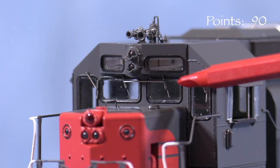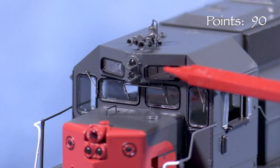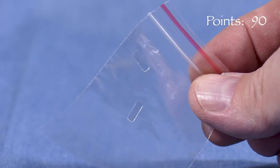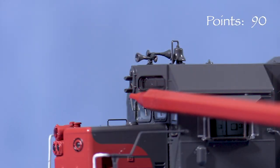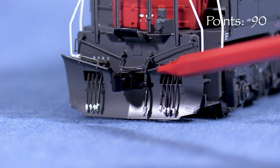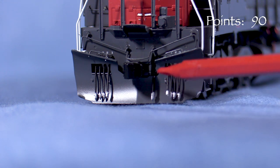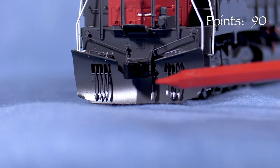In front, the model has separately applied windshield wipers and a freestanding grab iron on top of the short hood. The number boards have no numbers in them, which is to be expected on an unnumbered unit. Additional glazing for the front number boards is included in the box. The oscillating light has shields to keep glare out of the cab. On the pilot, the model has uncoupling levers, hoses, and a plow with freestanding grab irons. I was not able to find a photo of a real unit in this series with this exact plow, though it appears close to the prototype. Since not every unit I looked at had the exact same plow, I'm giving the model the benefit of the doubt here.